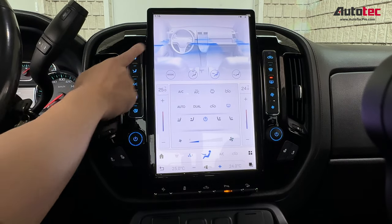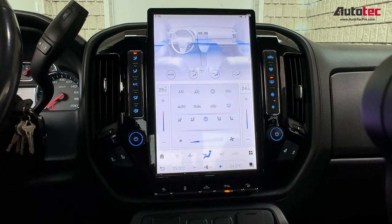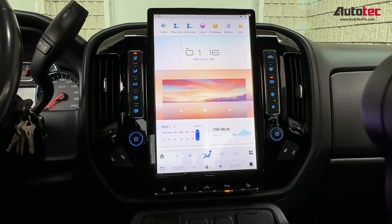Of course, you can also use the physical buttons to control the temperature. It's very convenient and user-friendly, to be honest.